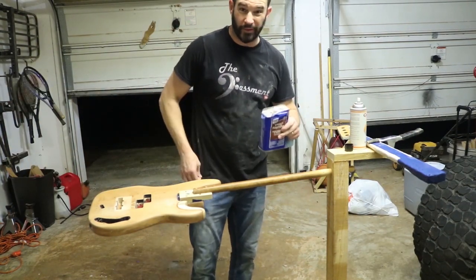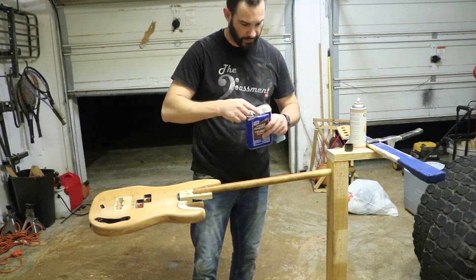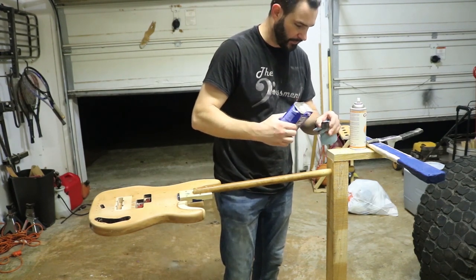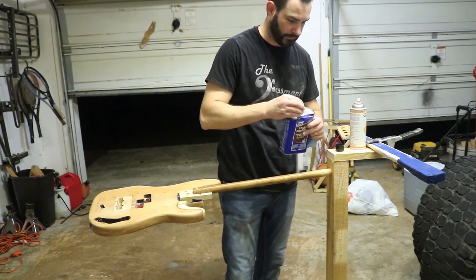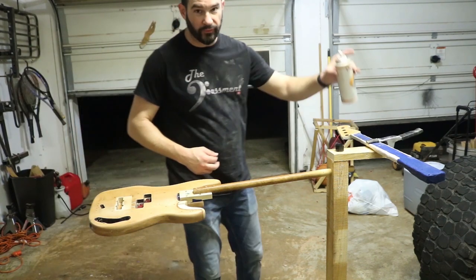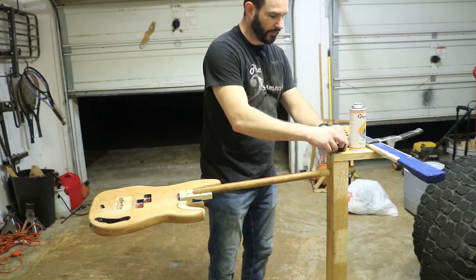One little tip when working with nitro, especially on sealer because it's a thick product, is that your spray nozzles will clog. So what I do is I take the cap and fill it full of naphtha — which is lacquer thinner — and whenever I'm done spraying a coat, I'll take the nozzle off and soak it in the naphtha so that it thins the lacquer and hopefully prevents it from clogging up.